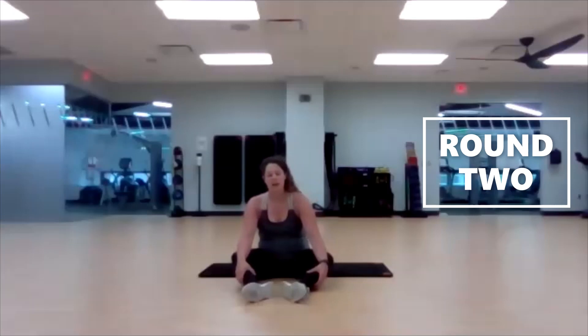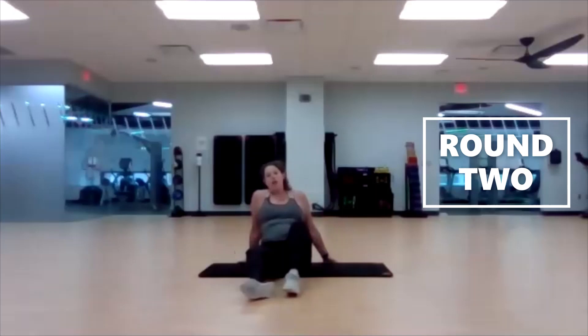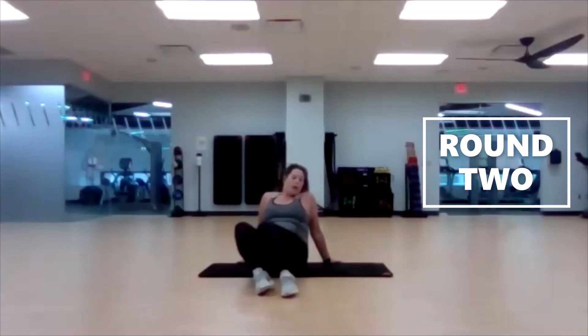What feels like the right time to inhale or exhale for you on that one? Ten seconds left, and then we're going to go into windshield wipers. Arms extended out to your sides, palms facing down — we'll bring in those bent knees into the chest.